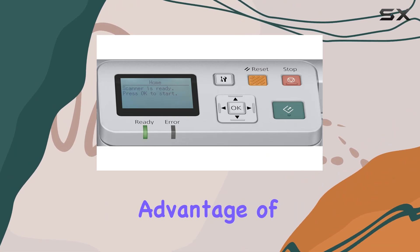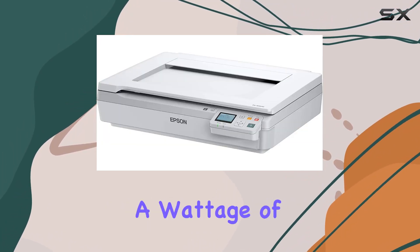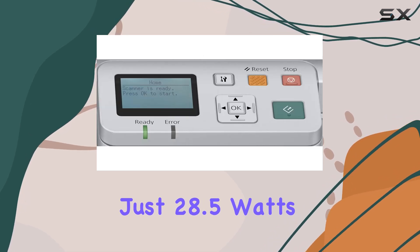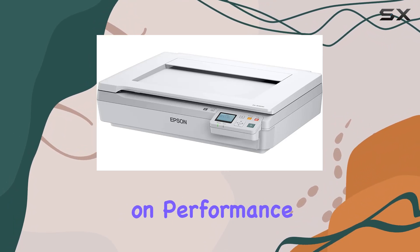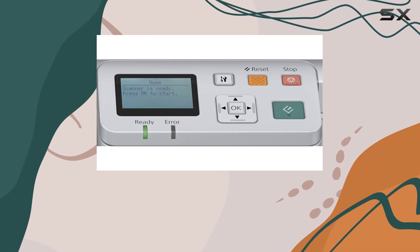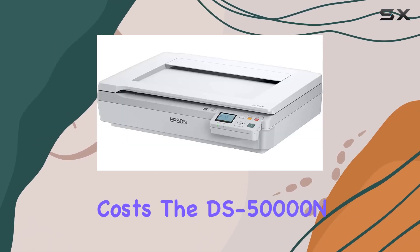Another significant advantage of the DS5000N is its energy efficiency. With a wattage of just 28.5 watts, this scanner is designed to be eco-friendly, consuming less power without compromising on performance. This is particularly beneficial for businesses looking to reduce their energy consumption and operational costs.